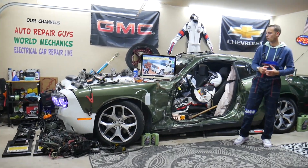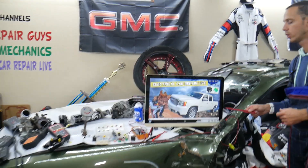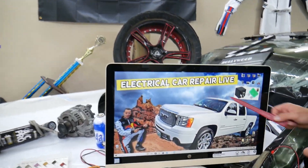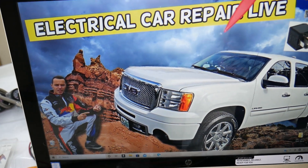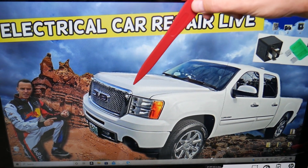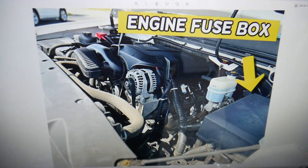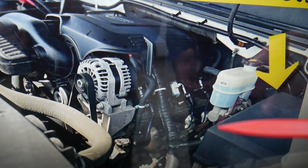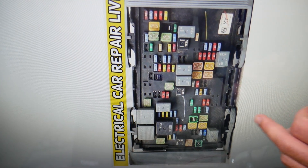So let's go ahead and start. The mega fuse — which fuse do you need to check? We'll demonstrate on that generation GMC Sierra right here. You guys practically have multiple fuse boxes, but today we just need to open the hood. Under the hood, that's your electrical box. If you open it, you have multiple fuses, but none of those is a mega fuse. The other one is hidden — it's also under the hood.